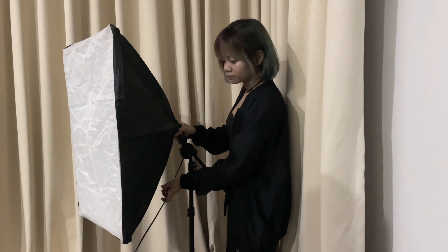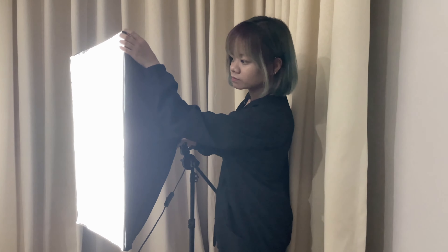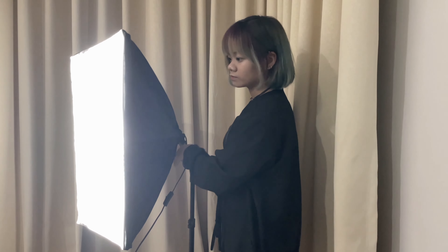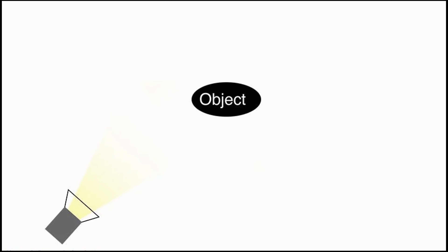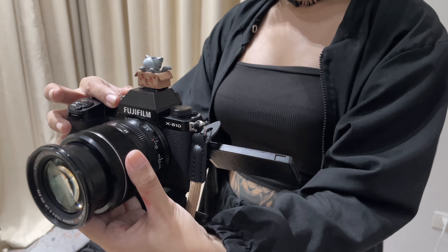The key light is the brightest light and thus does the most work in illuminating your subject. This light is set up on one side of the camera and shines toward the subject from the front at a diagonal. Generally, the key light is positioned at about a 45-degree angle from the camera, but this can be adjusted depending on your needs. If you're shooting a standard interview where the subject is sitting facing the camera, for example, the key light would be set up at an angle from the camera illuminating the subject's face.